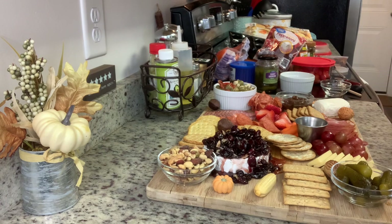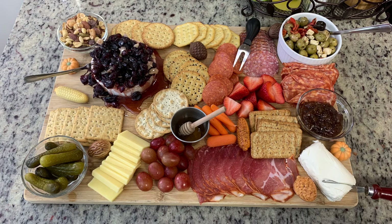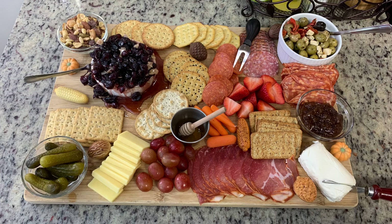Here's the finished board — this was delicious, so so good. I am not at all creative, and the first time I did this I was kind of intimidated, but like I said, don't worry about it. Just lay it all out however you think it looks nice and trust me it will look good, and more importantly it will be delicious. I think you and your family and guests will love something like this.